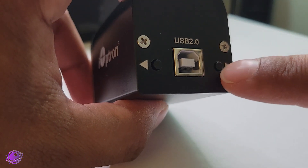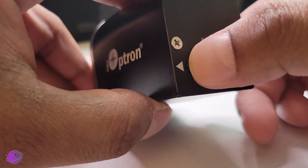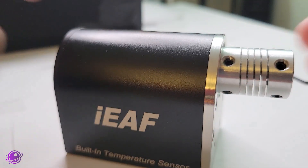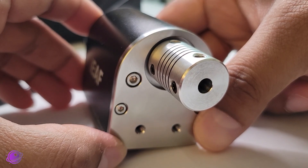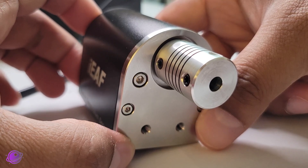The second built-in feature is the manual control buttons on the IEAF. These let you rotate the focuser after installation, and this is by far my favorite feature because it makes installation so easy — I can rotate it so that the flat part of the shaft is in a convenient location. Yes, it does require you to plug it into USB, but you can plug it into a power bank temporarily, move it, and then unplug it.